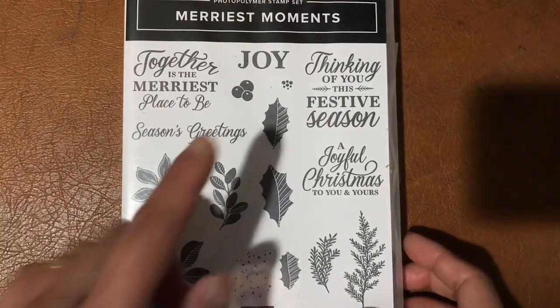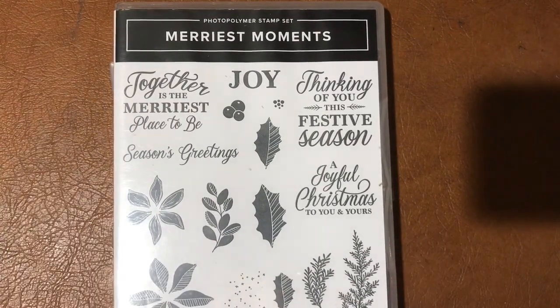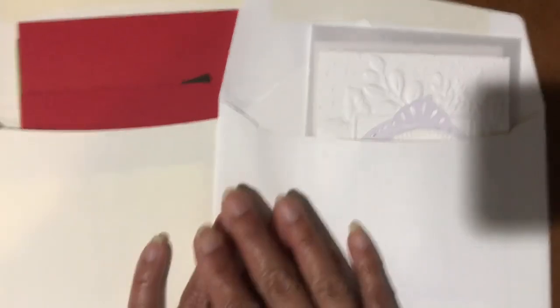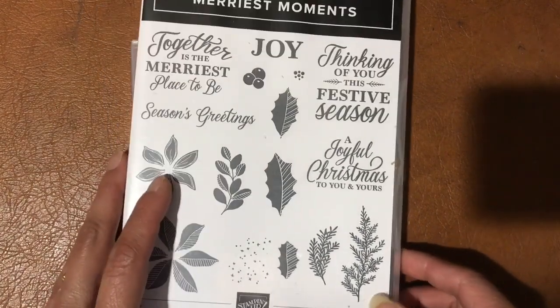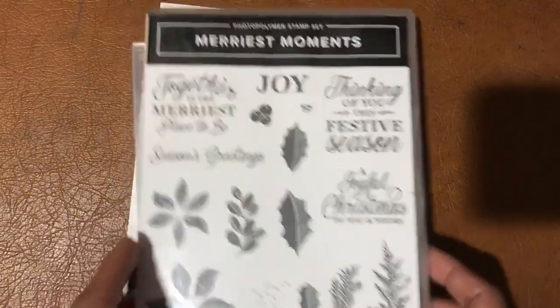Welcome to the Merriest Moments Classes to Go with Michelle Pepper. When you place an order with me in New Zealand for a minimum of $40 before shipping, I will send you two of each kit — two card designs, two of each — so four kits in total in the mail, so you can complete the projects at home using this video tutorial.